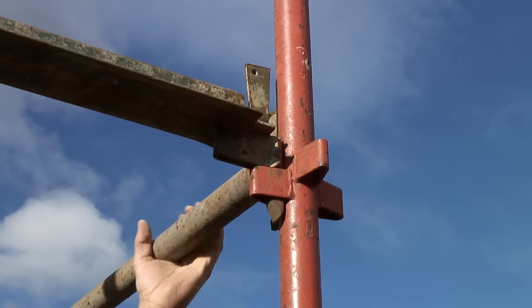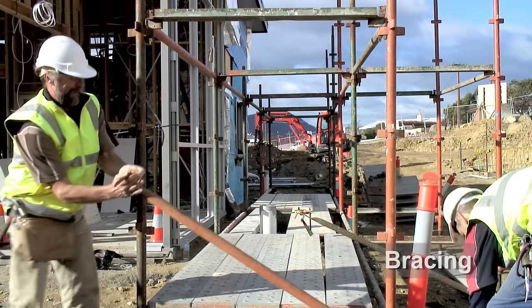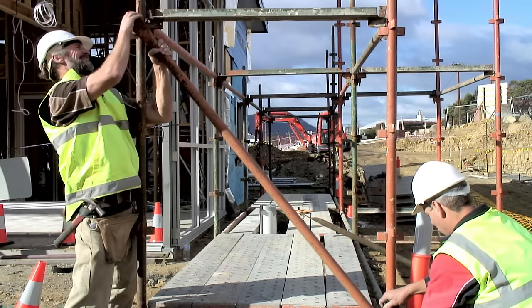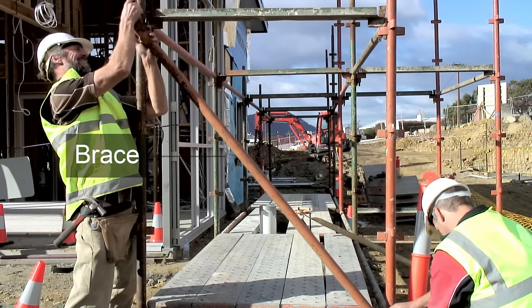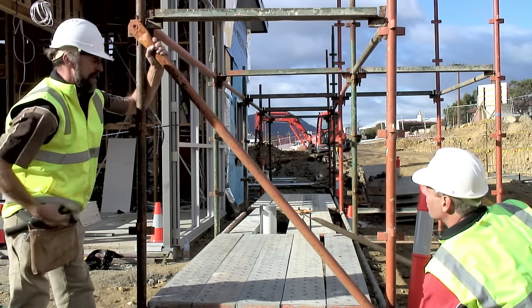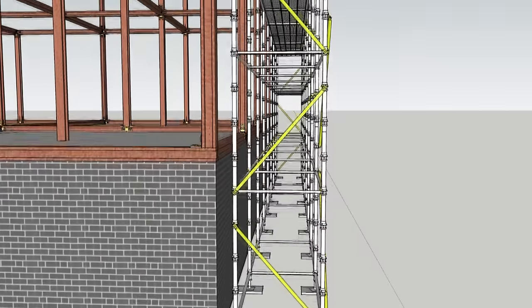The upper transoms and ledges for the access bay are now assembled. At this stage the first lift for all the bays of the main scaffolding is complete, and now bracing needs to be added. The transverse braces are added to stop the scaffold distorting and swaying.